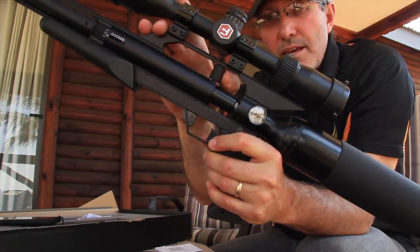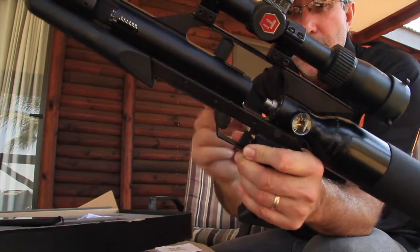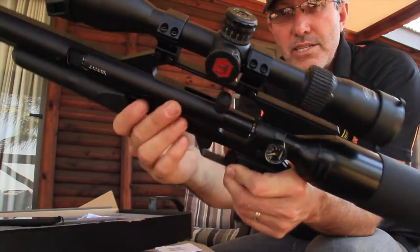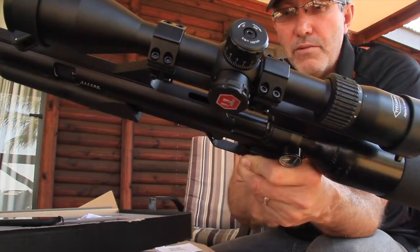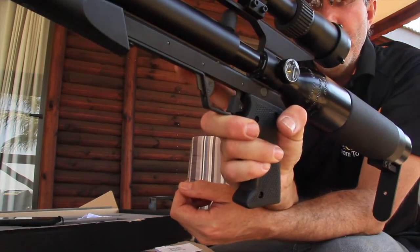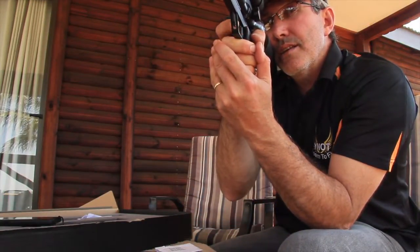To load it: move the cocking lever and the bolt forward, load your pellet, slide it back, lock it over. You can lock it either to the left or to the right, whichever you fancy. Then push the safety off forward and take the shot.